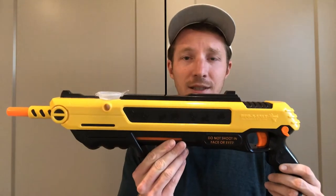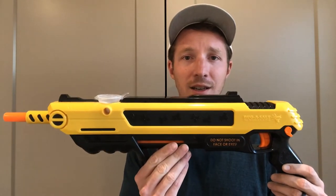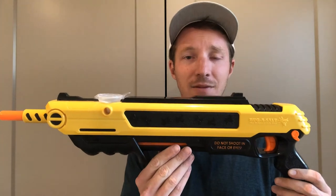Hey everyone, Nick Berlin here on Berlin Builds. Today I want to talk to you about something that I'm really passionate about and a product that I love and can fully 100% endorse. It is the Bug-A-Salt Salt Shotgun. This thing has saved me from going insane.